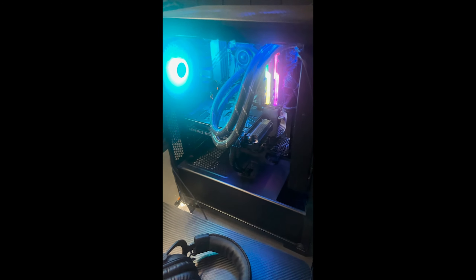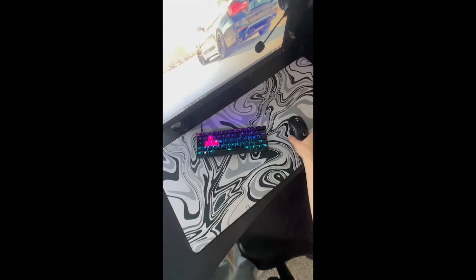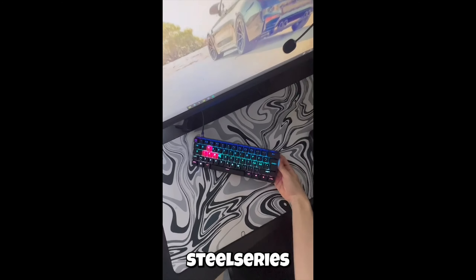Yo guys, it's Rifle here, I'm gonna show my setup. Let's start off with the mousepad — I got a Mighty Setup mousepad, shoutout to them. Then my mouse, Logitech G Pro Wireless. And my keyboard is a SteelSeries Apex Pro Mini, that's a good one.